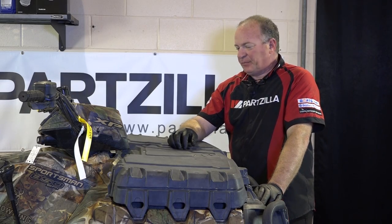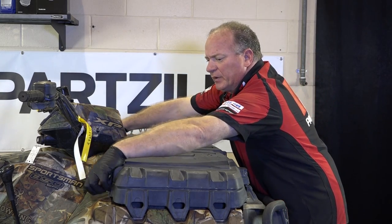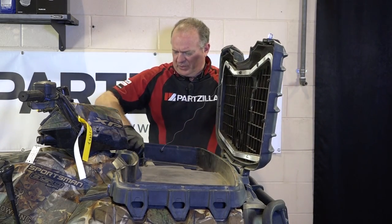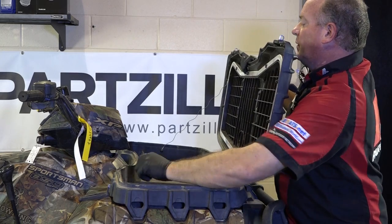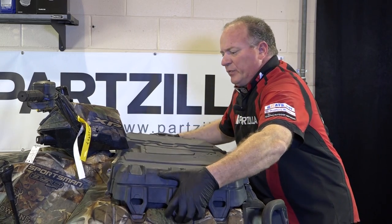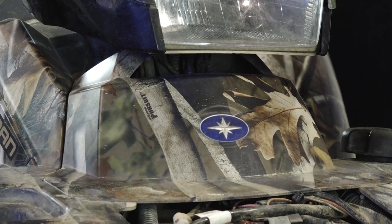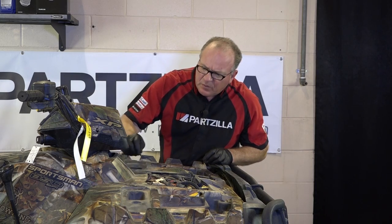With the front brakes complete, let's turn our attention to the rear. But we actually have to start at the front, believe it or not, because Polaris put the reservoir all the way up here. So we need to remove this little front storage compartment and then a couple of Torx screws on that front piece of plastic — I believe that's a T25, which it is.